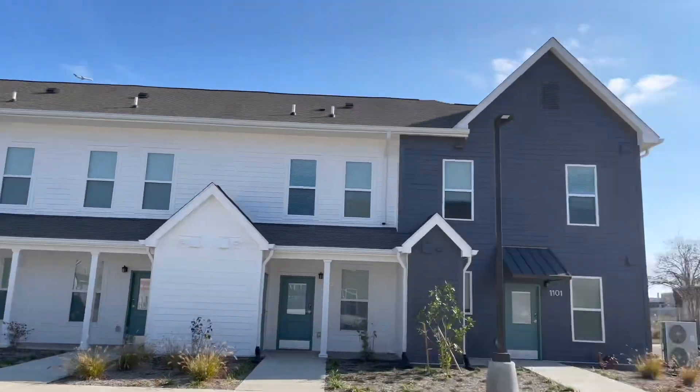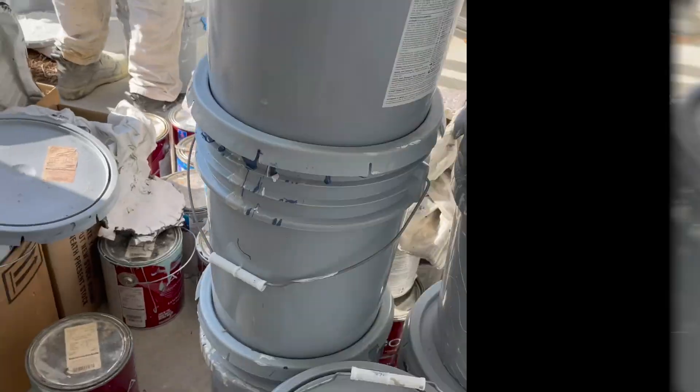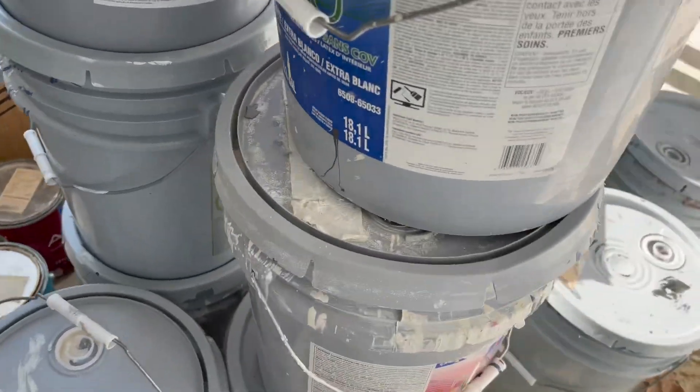After we leave the school, we head over to Beecher and go to this cluttered storage and throw away our trash paint.